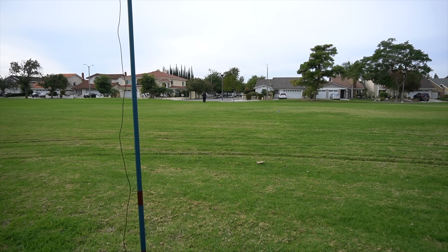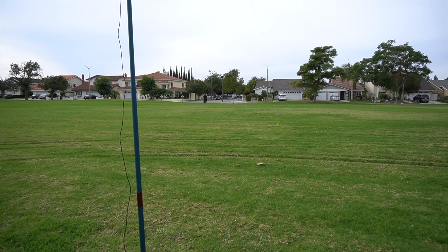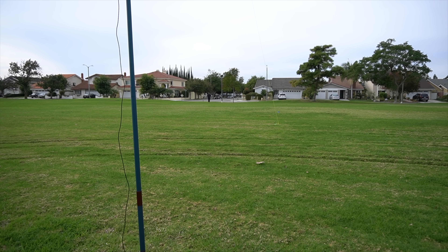You can't even set up in a park without having somebody come over and say hi. That was Jim — nice guy.